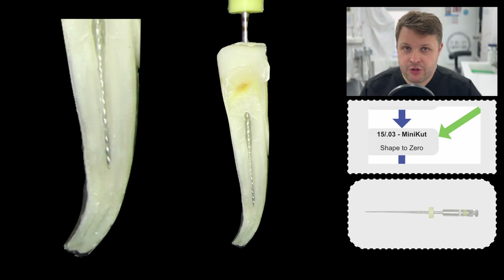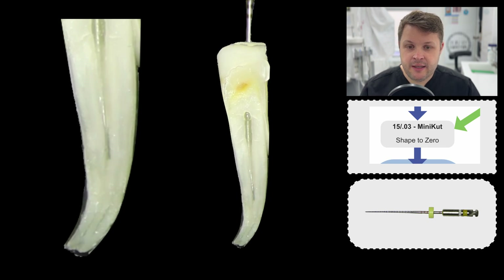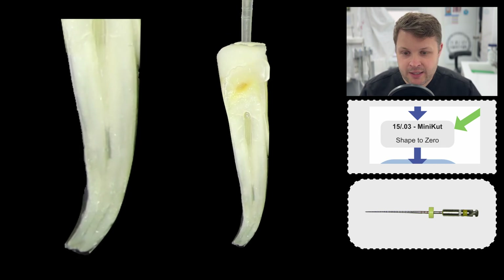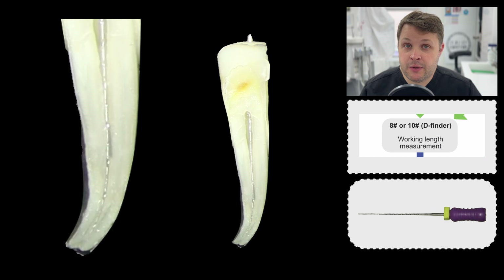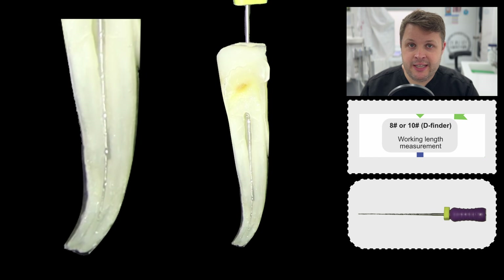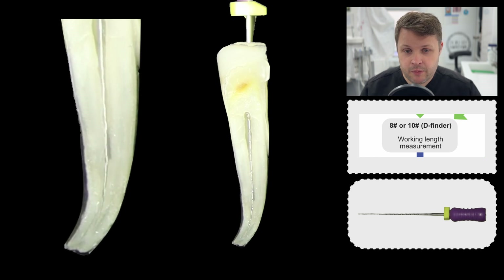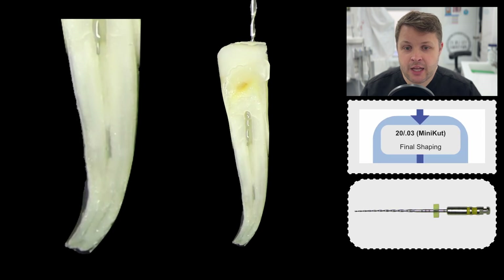Now we're ready to go back onto the main flow of this flow chart. We're going to use the 1503, which is now getting nicely to length. This is run at quite a fast RPM, but that just helps the cutting efficiency. You can see we're getting around that little bend — we do lots of irrigant to get all that debris out. Then we're ready to recapitulate with our D-finder. Recapitulation means getting the hand file down there and just making sure the canal space is still open.